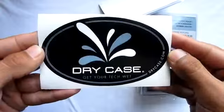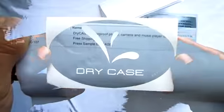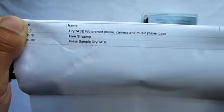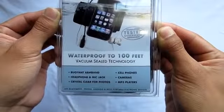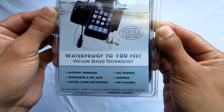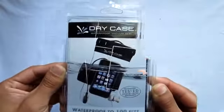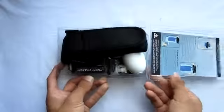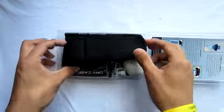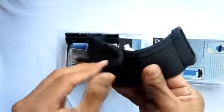Taking a look in the box, the first thing you get is a dry case sticker, which is pretty cool — you can put it anywhere you want. Next thing in the box was a paper listing the product sent out to me. On the front of the package it says waterproof to 100 feet and gives you a few devices that are compatible. On the back it gives you a few photos showing the case used to the extreme.